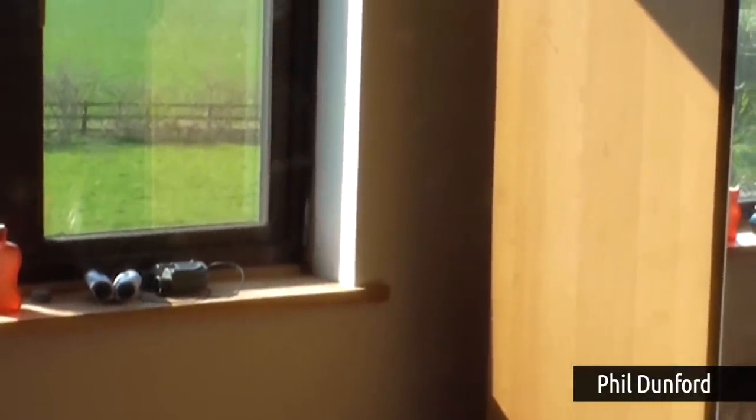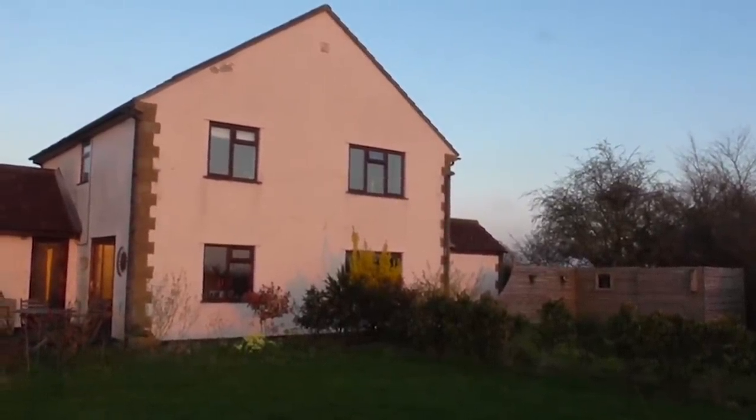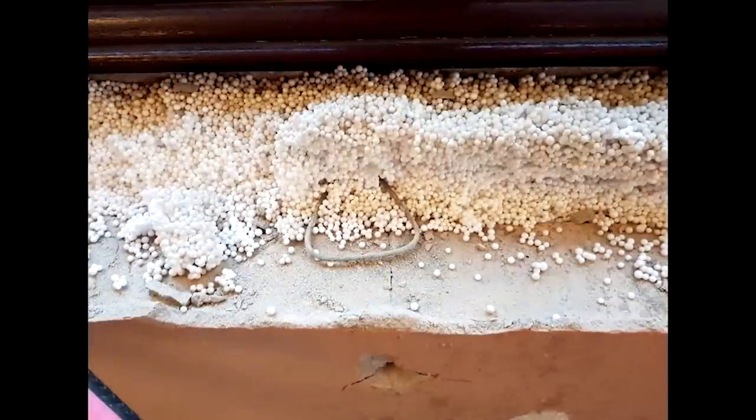Next question: 'I have a damp patch developing on a bedroom wall, just below the window — a double-glazed unit installed about 10 years ago. It gets the worst of the weather. The wall is cavity construction with polystyrene beads blown in at some stage, and I think the water's tracking across those. As far as I can see all the seals around the outside are okay and I've added extra mastic. It's slightly damp in the corner and below it seems to be tracking through and getting really bad.'